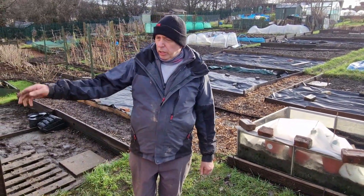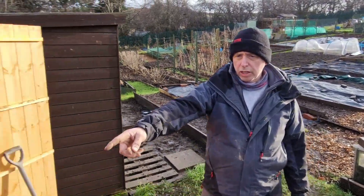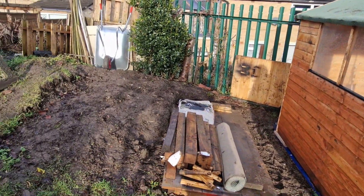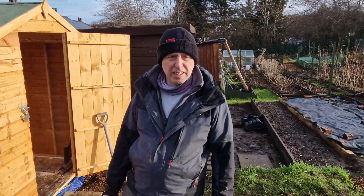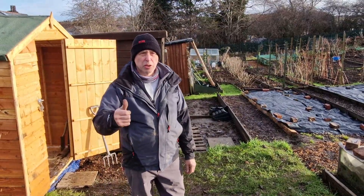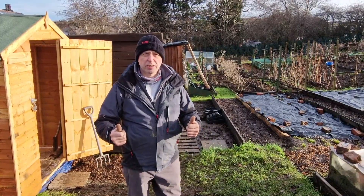That's it — shed project finished. Jane just turns around and says the next thing is all this area here — we're going to take care of that. I don't know exactly what we're going to do with it; we were going to put a greenhouse on but I don't think we're going to bother now. Keep watching, like, subscribe, and keep gardening guys!